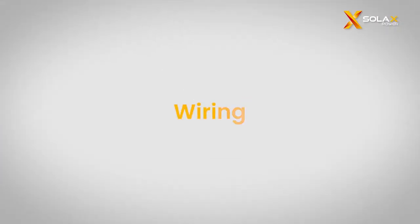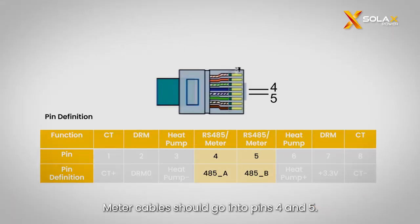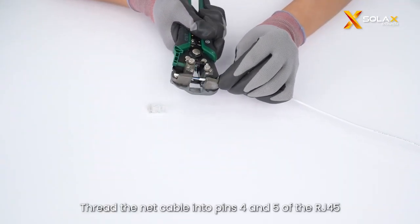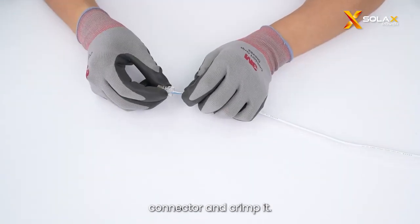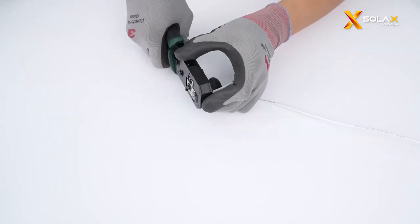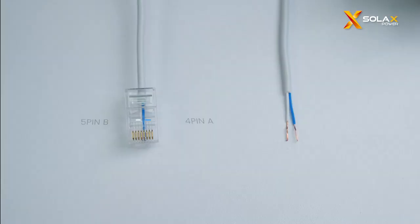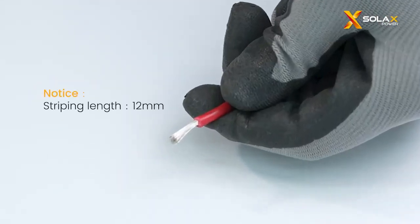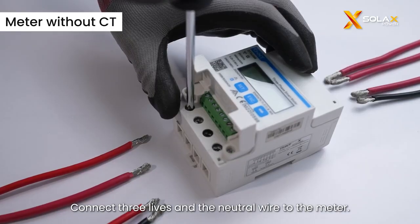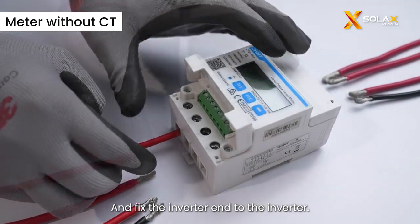Now we will move to the wiring section. Meter cables should go into pins 4 and 5. Thread the net cable into pins 4 and 5 of the RJ45 connector and crimp it. Connect three lives and the neutral wire to the meter, and fix the inverter end to the inverter.